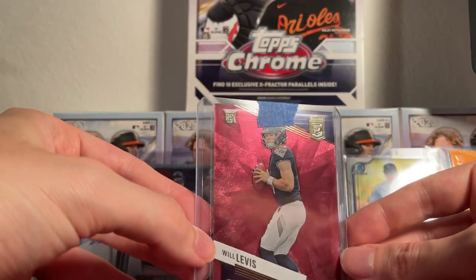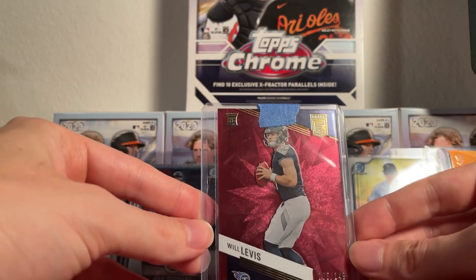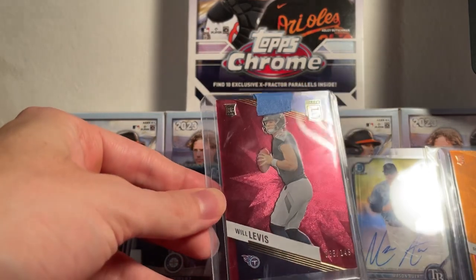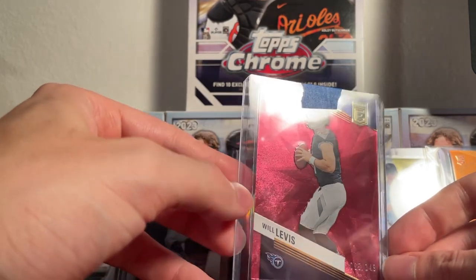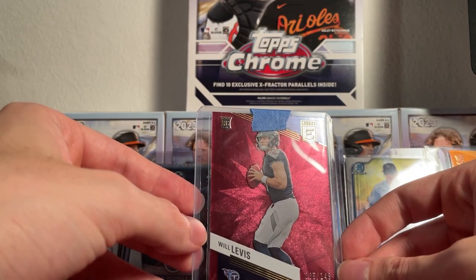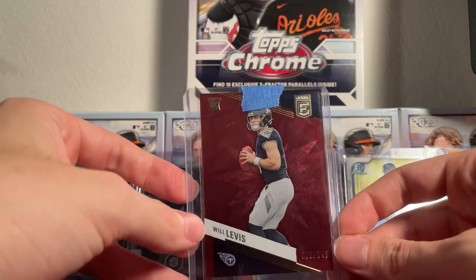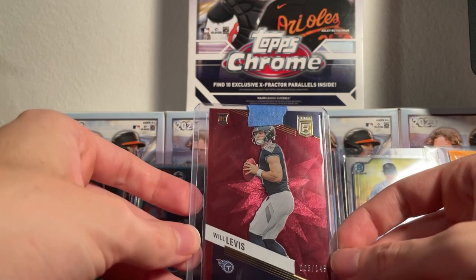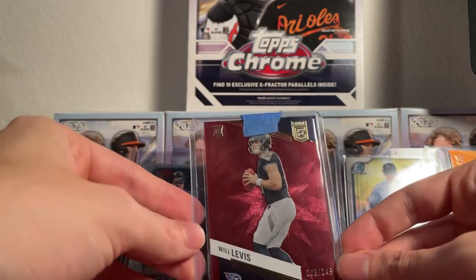Next up we're going to have a Will Levis red on the Donruss Elite, numbered to 149 — another rookie quarterback to go along with Dorian Thompson-Robinson. I think Will Levis could be a guy that ends up starting some games. I know he's listed as third string on the depth chart, but Ryan Tannehill is not playing very well, and from seeing Malik Willis last year, I think Will Levis is going to be their guy. So I'm trying to stock up on some Will Levis rookie cards while they're still cheap.